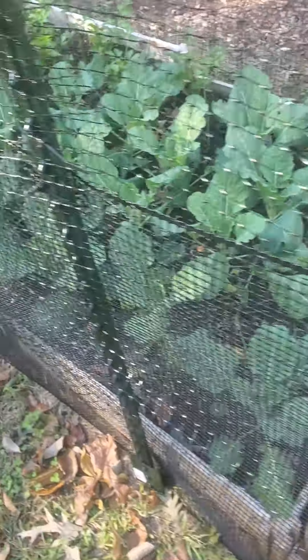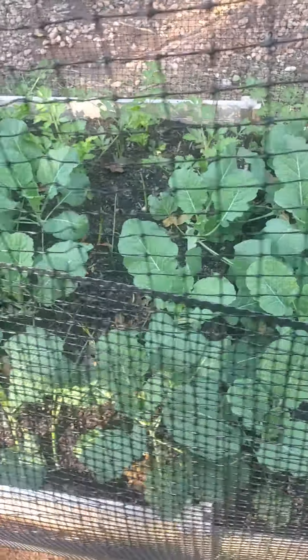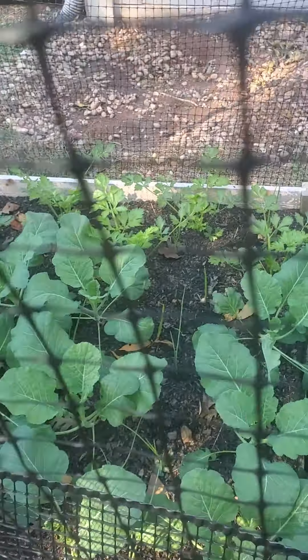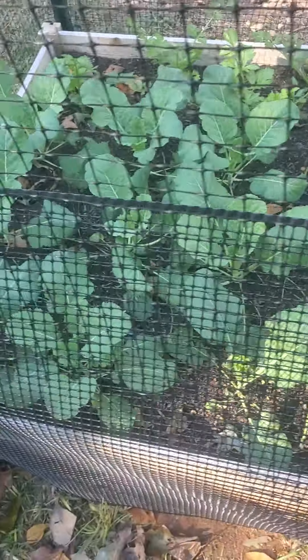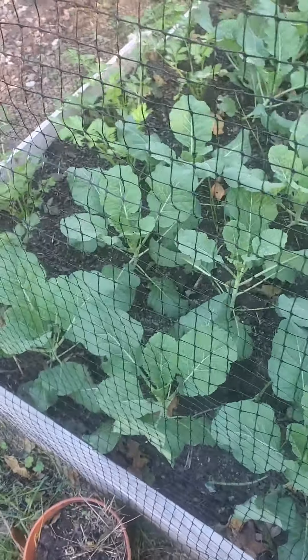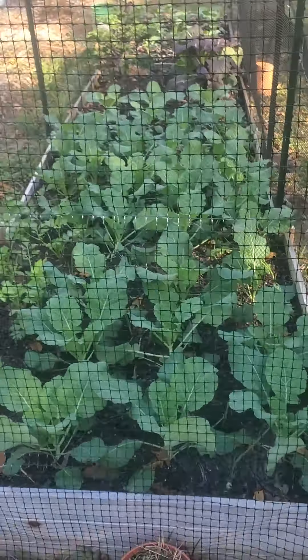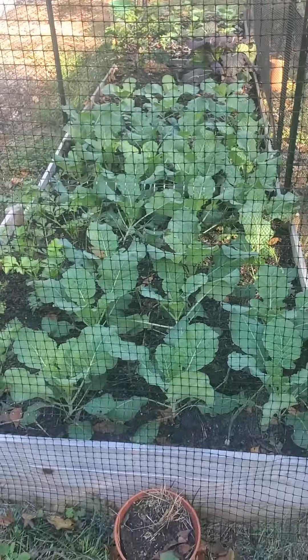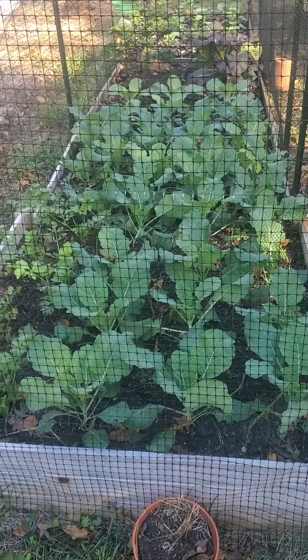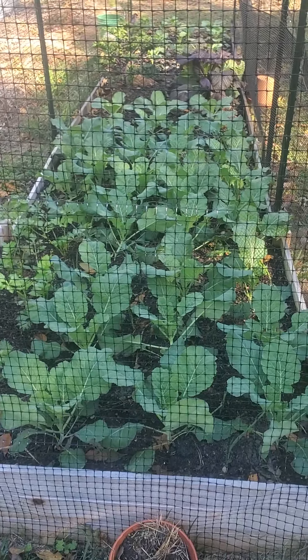In this bed we have some more collard greens planted, I have some celery, and we have onions planted in here also. But it's Nature Nine and the family, just giving a quick update on a few things that are going on. Thank you and have a good day.